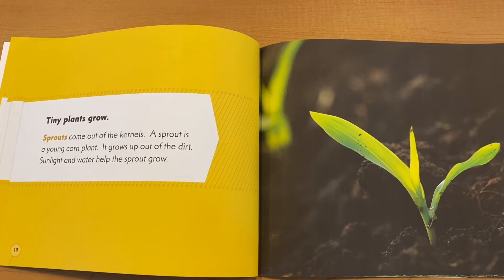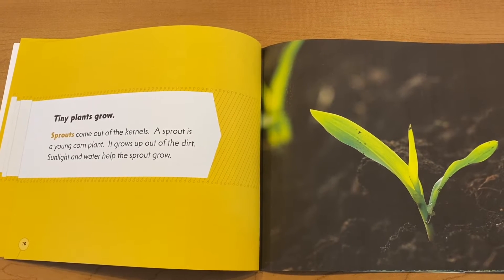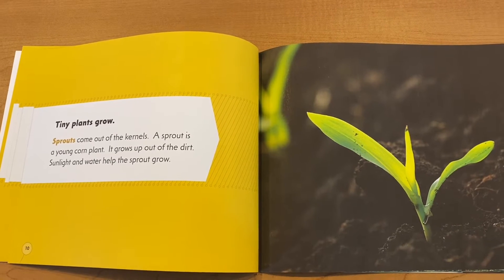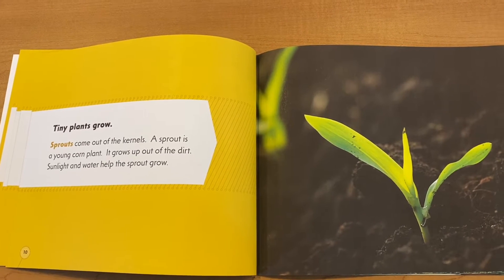Tiny plants grow. Sprouts come out of the kernels. A sprout is a young corn plant. It grows up out of the dirt. Sunlight and water help the sprout grow.